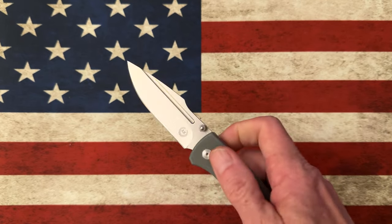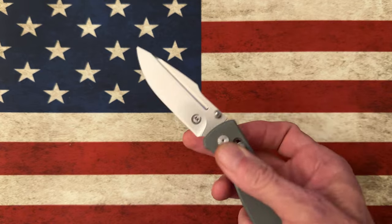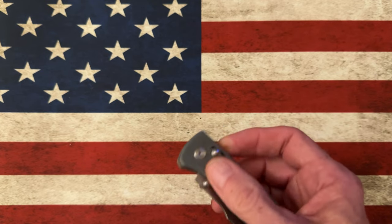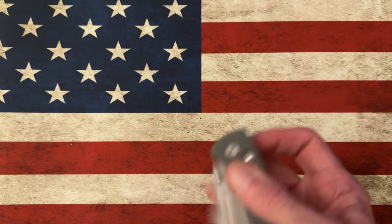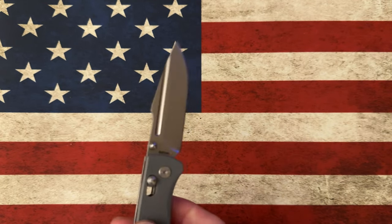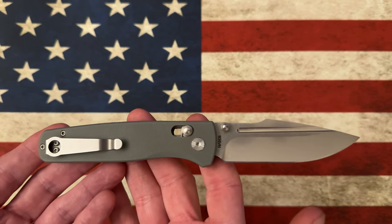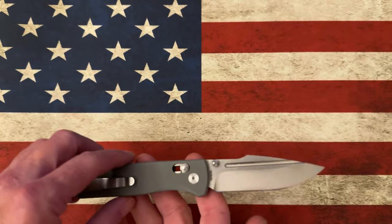The action is very good. I compare it to Bug Out actions, and to be quite honest, they seem a little snappier to me — I don't know if that's the thickness of the spring or just the way it's tuned. But again, for a sub-hundred-dollar knife in S35VN, it's just a great value.